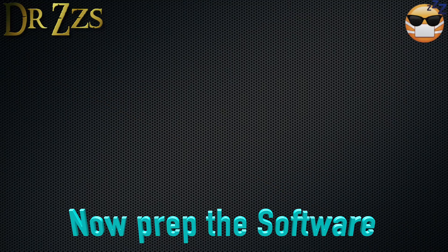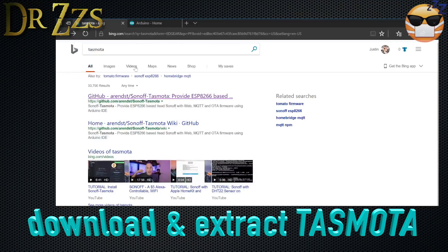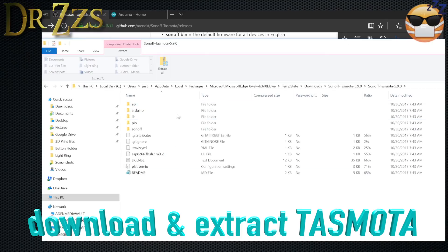To install Tasmota software on your Sonoff boards, the first thing you'll have to do is download Tasmota. Just search Tasmota, go to the GitHub page, then under releases grab the source code. Download that, extract it, and you'll have all the parts you'll need. We're going to come back to some of this.